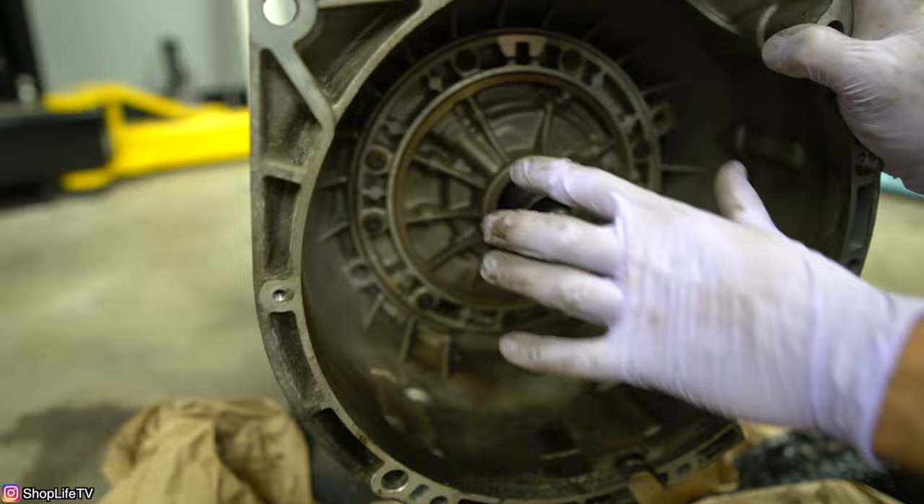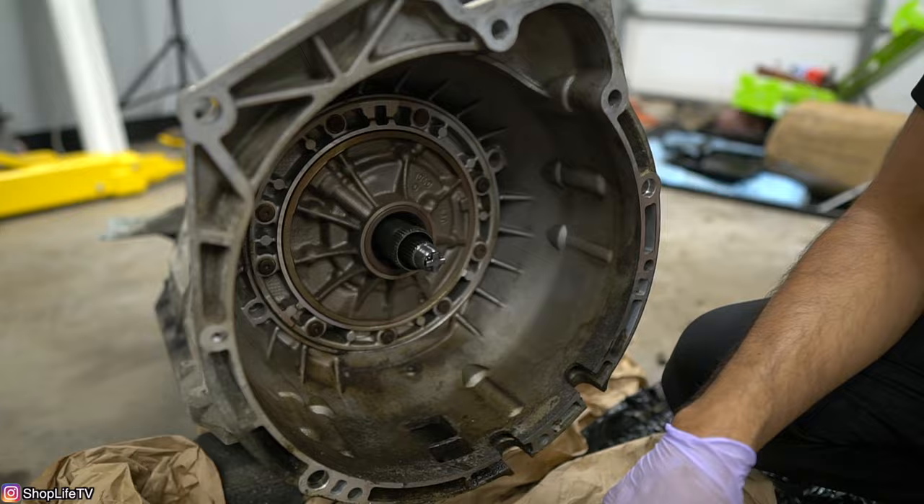One other thing before you ever install the torque converter: if you're doing a transmission replacement, make sure the torque converter is filled with transmission fluid. You don't want to run it dry. If you're using a used replacement transmission the converter probably still has some fluid in it, but it's always good practice to make sure it's filled up before installing it and before putting the transmission back on the car.